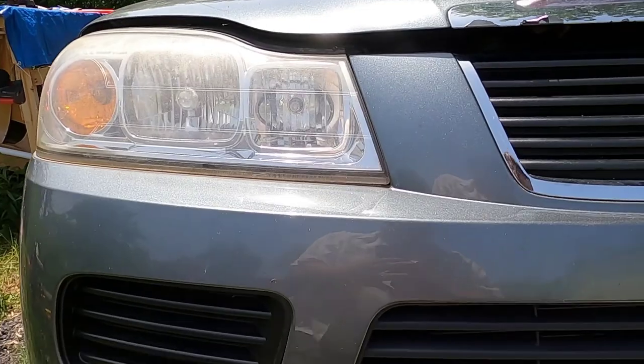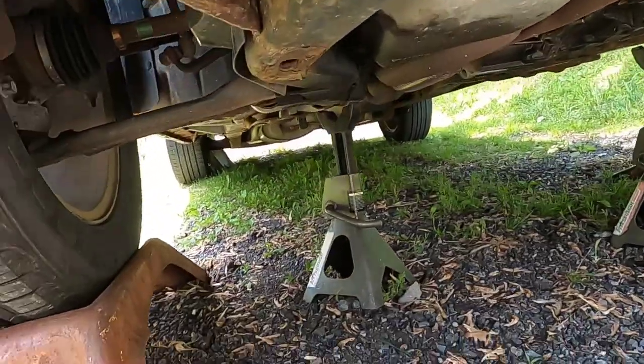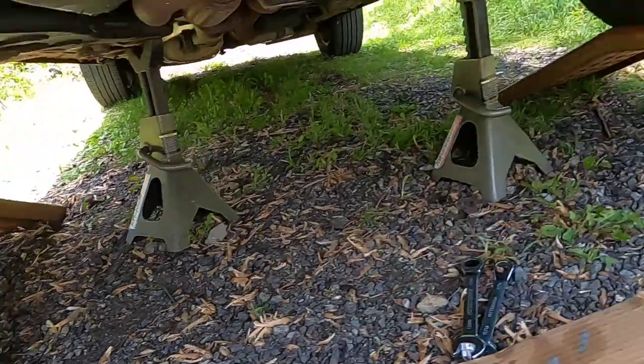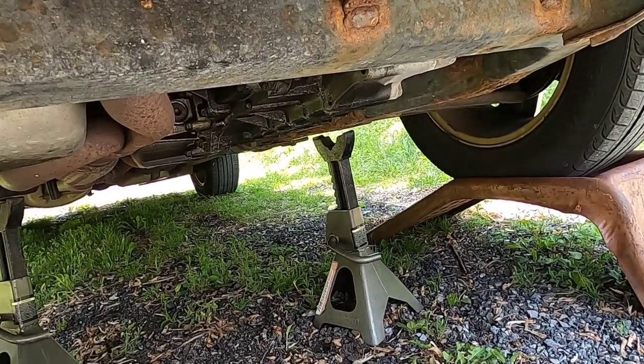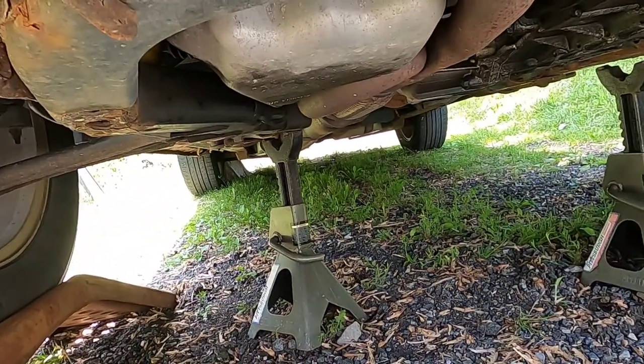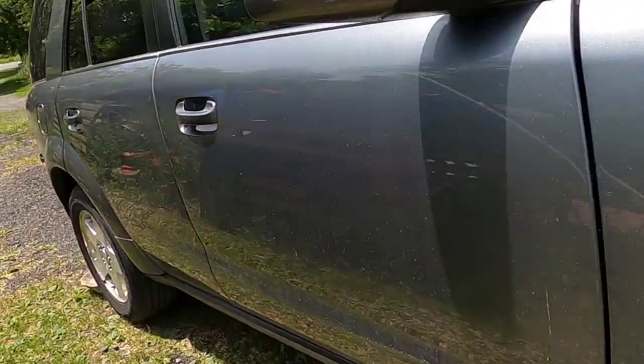To get started, the first thing we have to do is get this vehicle off the ground. I have it up on ramps. Once it's off the ground, the next thing before we look at anything else is safety. I have two jack stands under here just in case something should give, and I have the back wheels chocked.